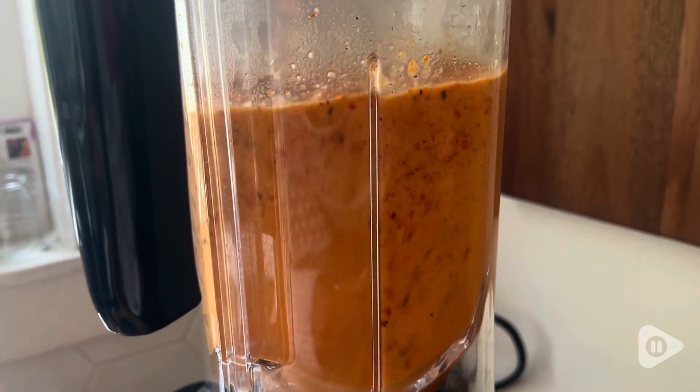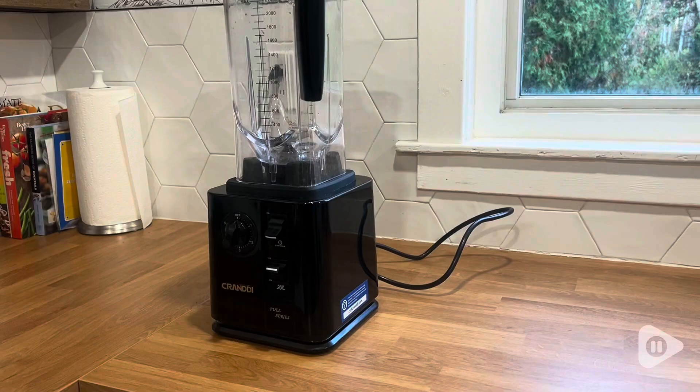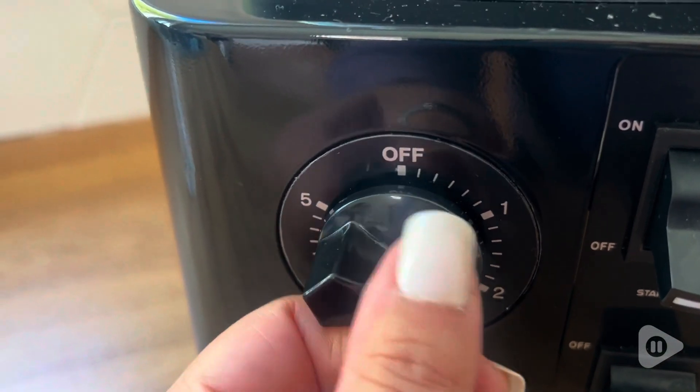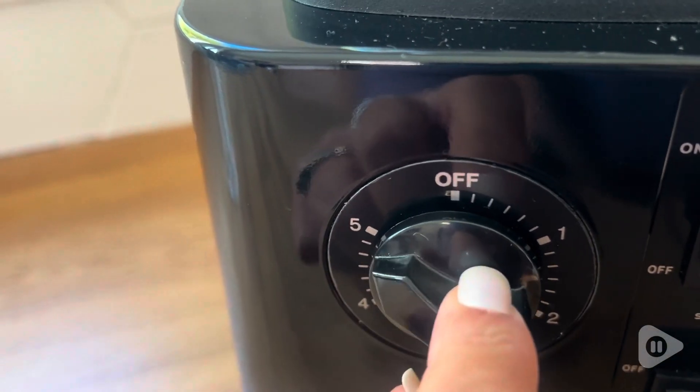You can make anything from smoothies, soups, all the way to crushing ice. It is incredible how much power this machine has. It has an adjustable dial so you can choose from one to five depending on how fast and how hard you want your blender to work.